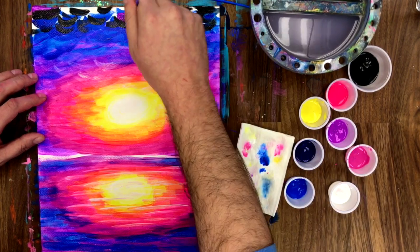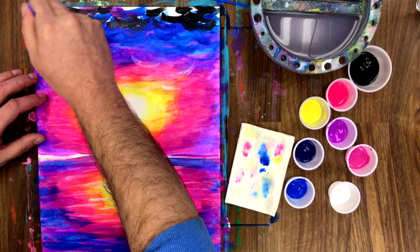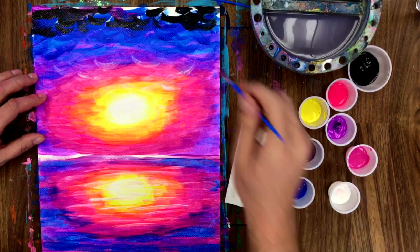Now we're gonna go in with some purple just to brighten it up a little bit. Don't worry if it picks up the black and makes the purple a little dirty — it's just helping to give a little bit more ambiance.